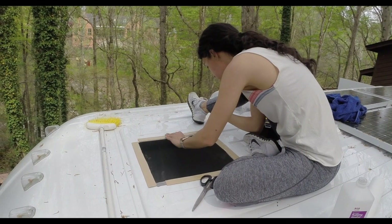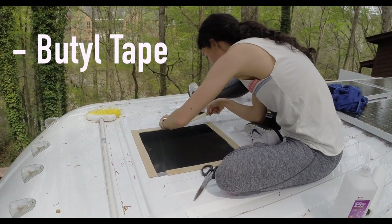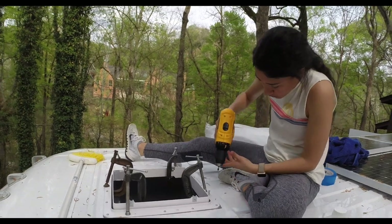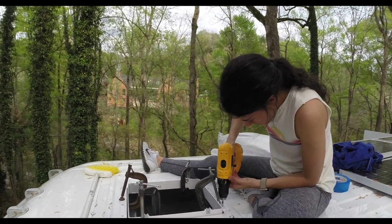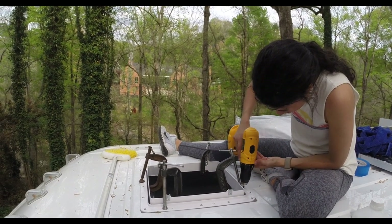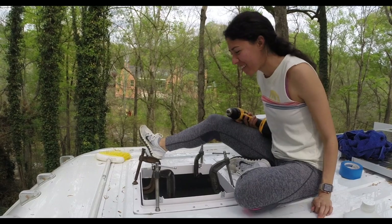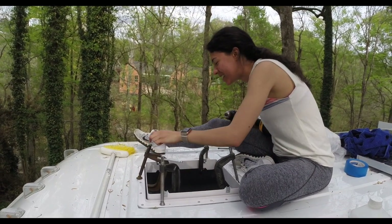We started prepping the hole for the fan with some tape — I don't remember the name of it right now. This is mainly to hold the mounting bracket for the fan in place, but it also acts as an additional weather stripping sealant for that mount. As you can see, we also screwed it in on all sides, starting with a screw on each side, just to make sure everything was proportional. The clamps here are just holding everything in place.